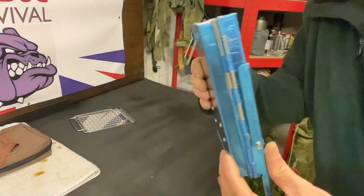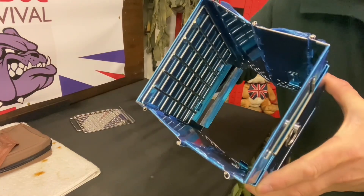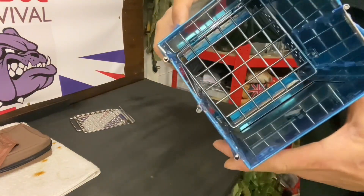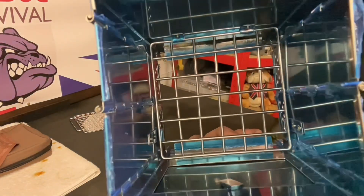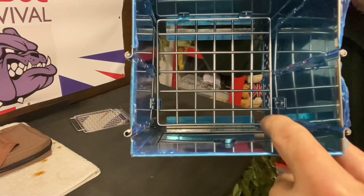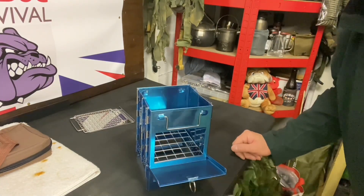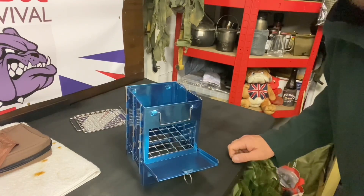The stove itself is a nice compact little thing and it simply opens out concertina style. Inside there you'll notice a griddle which folds down to become the base of your fire, so the coals and firewood will sit on there. Inside there are two small retaining brackets right down in the bottom, and on the opposing sides two little hooks that press in, making it a nice rigid platform.